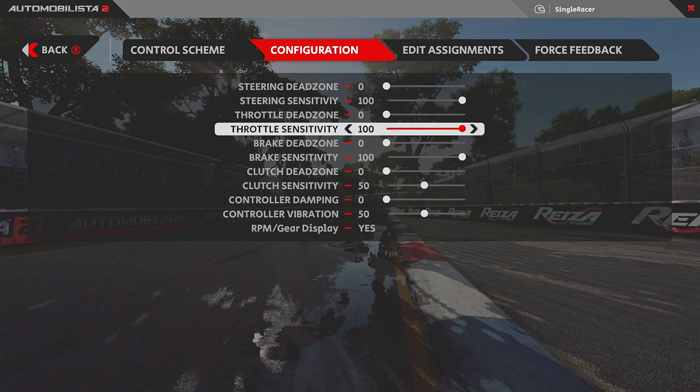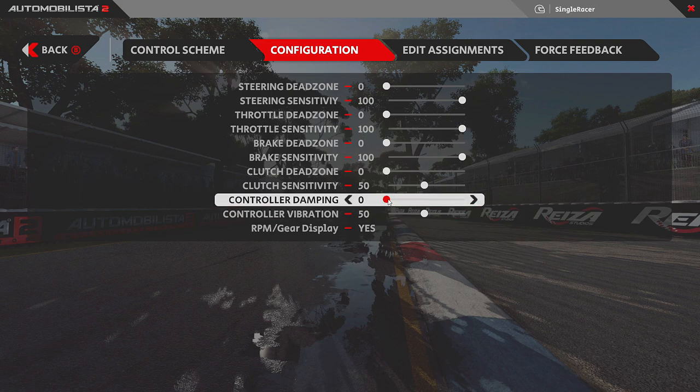The practical benefit is in situations like driving a hypercar with significant top-end boost — you don't want to accidentally hit the top of the accelerator range. With sensitivity at 100, you may get more readable steps through the throttle and brake range. All you can really do is experiment between the default 50 and 100 and see what feels better for you — this is also sim-dependent.